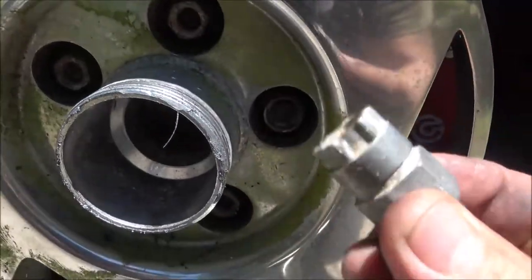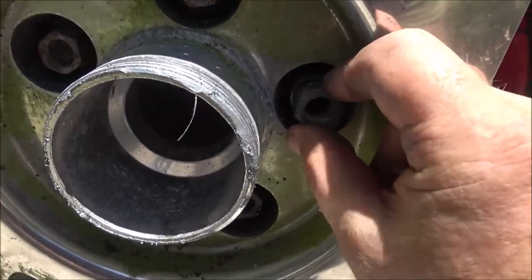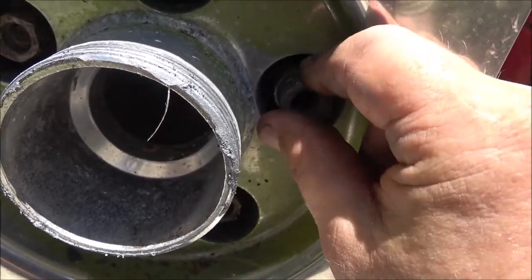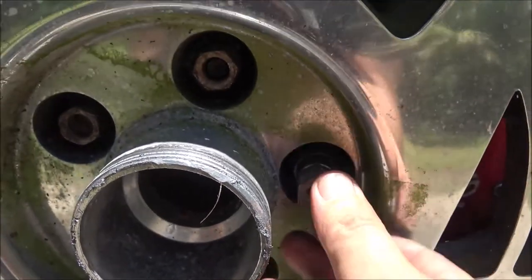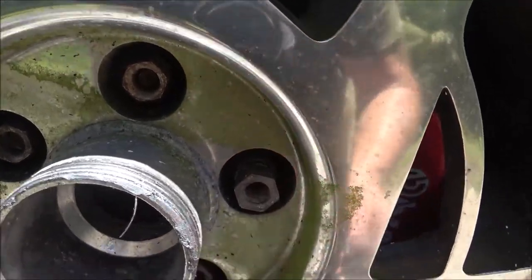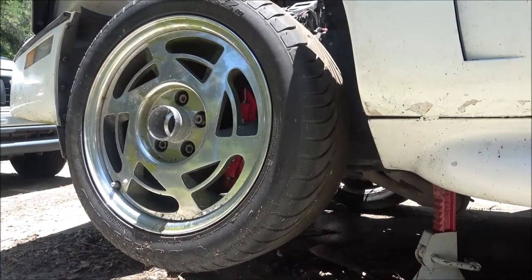Okay guys, I found the little key - this is what it looks like. This is the male side, it's got the corresponding female side in there. There's only one way it'll go. There it is. Alright, now let's pull this wheel off here real quick. It's not as hot as it has been - it's only about 98 degrees.